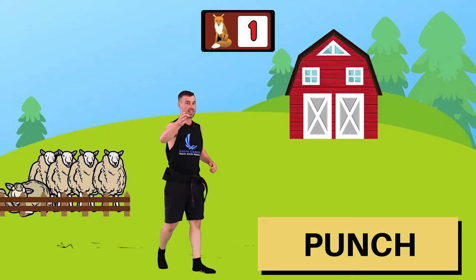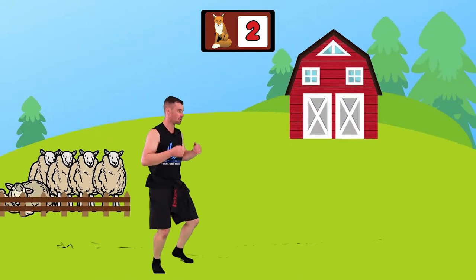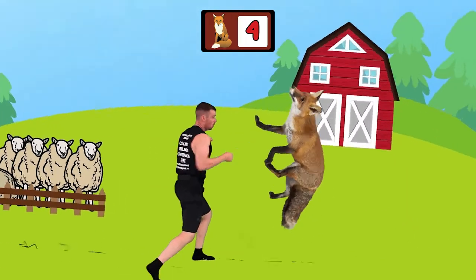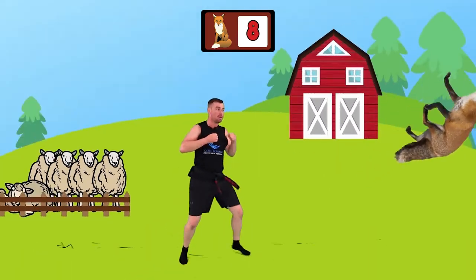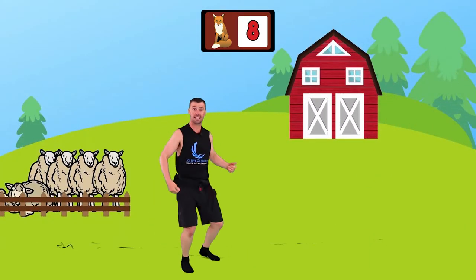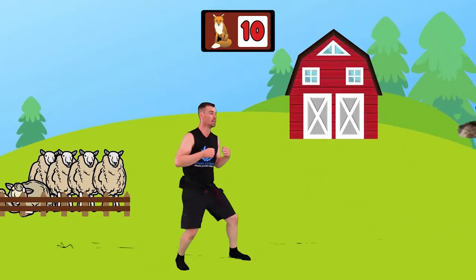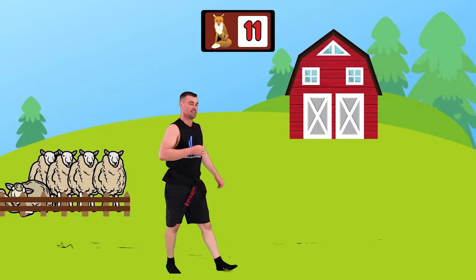Did you get it? You've got to be quick. Look for the next one - boom. Close. Here it comes - bang - good. Quicker - good. Another fox - boom - good. Nice. Beautiful. Keep moving your feet. Three more foxes - bang - boom. Keep your eye out, loud on this one. Good - alright, not too bad.